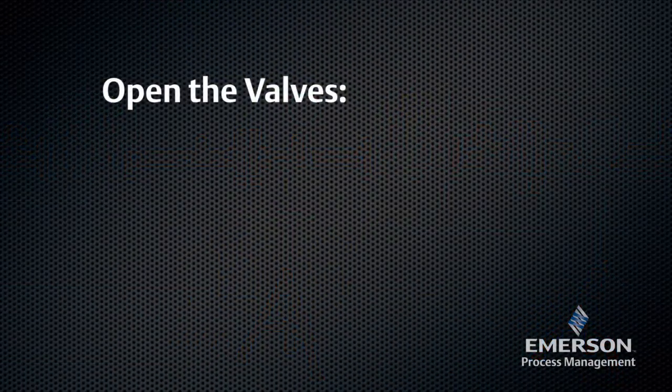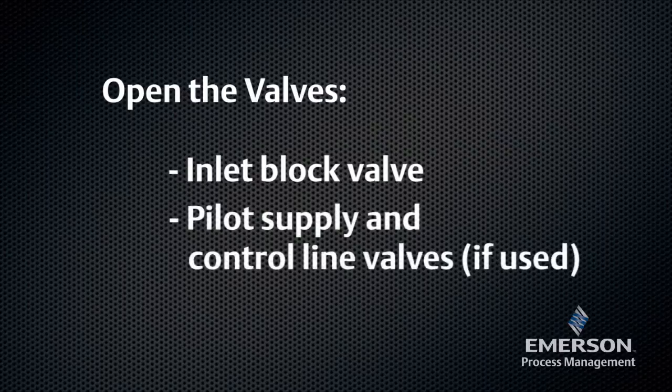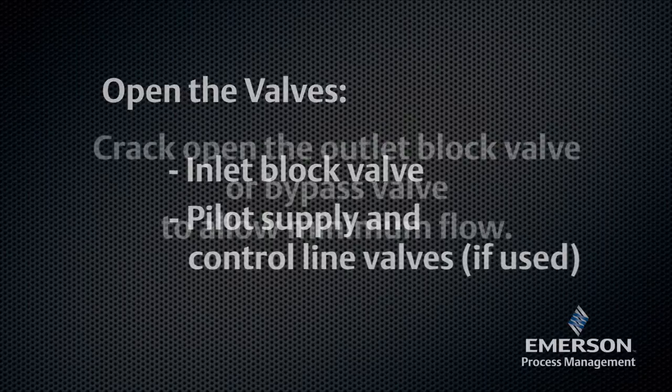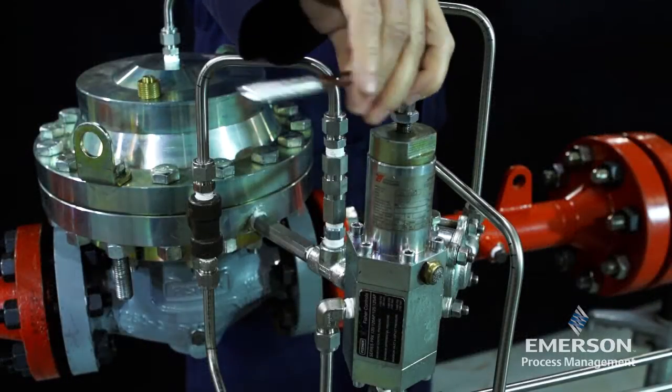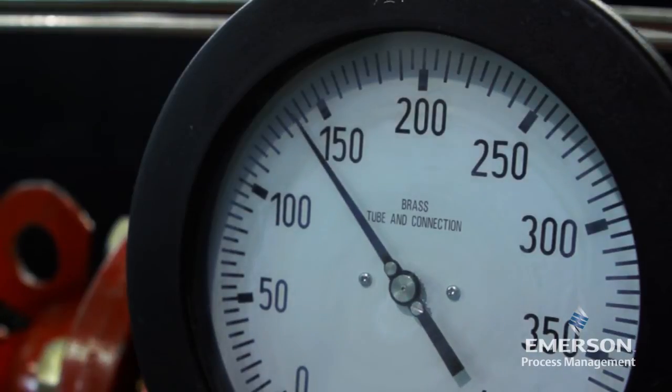Slowly open the valves in the following order: inlet block valve, pilot supply, and control line valves if used. Crack open the outlet block valve or bypass valve to allow minimum flow. Adjust the upstream monitor pilot to the desired monitor takeover pressure.